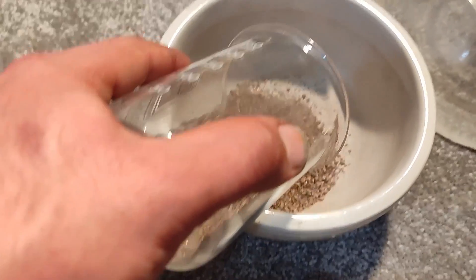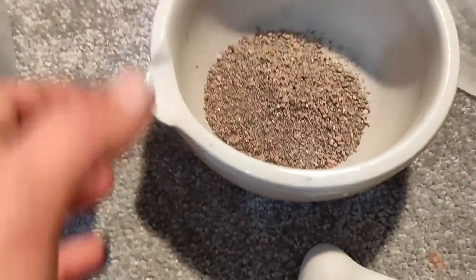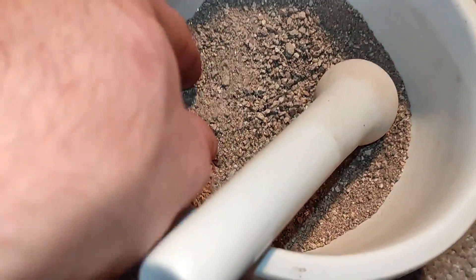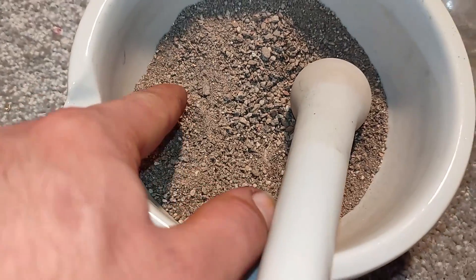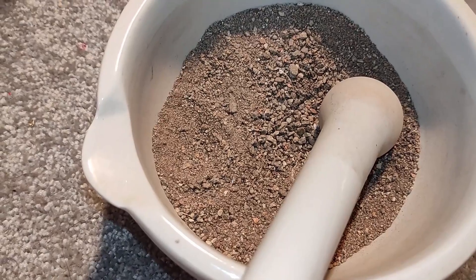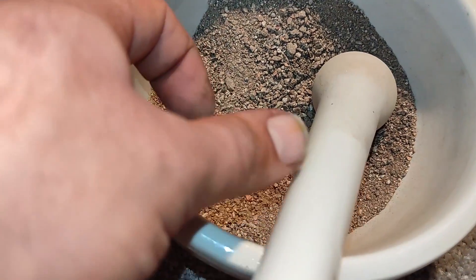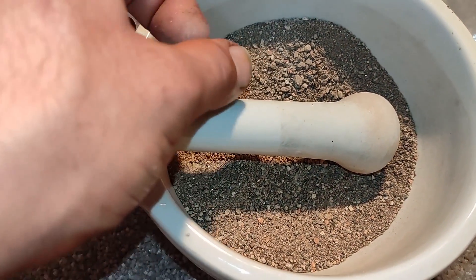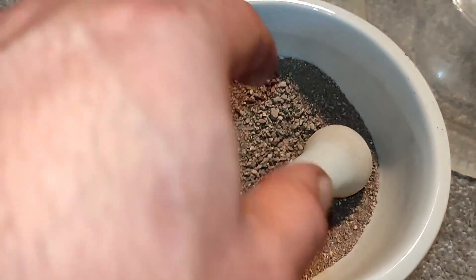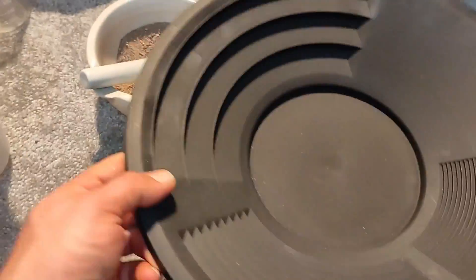I'm grinding using a mortar and pestle. I also need to mention that these shiny particles, which is iron sulfide or pyrite, have a density of about 5 grams per cubic centimeter, while gold density is around 18 to 19 grams per cubic centimeter.